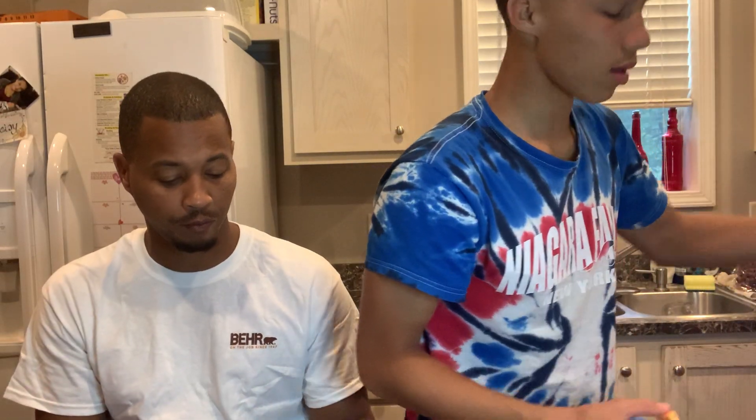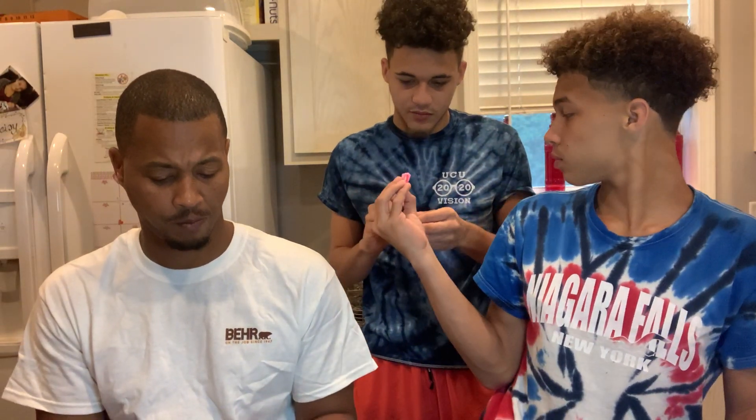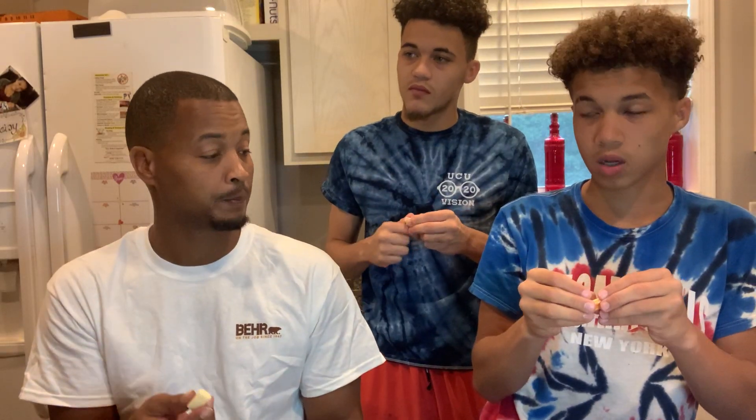Take one — three, two, one. What's this one? Mango. You're trying the mango — the orange one is mango.